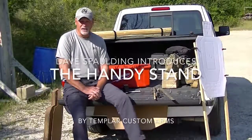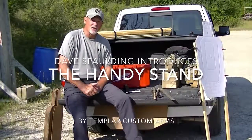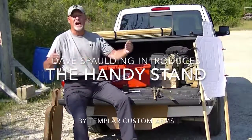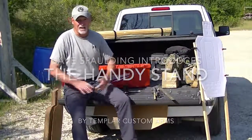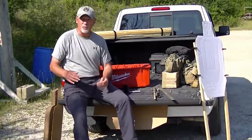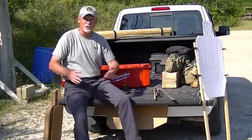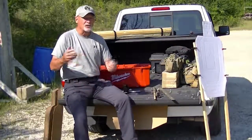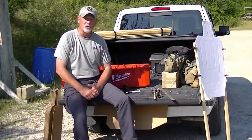Hi, Dave Spaulding, Handgun Combatives. As a traveling firearms instructor, I find myself quite often at the mercy of whatever facility I happen to be running a class at. You just never know when you're flying across the country what a particular facility or host is going to have available to you, and you pretty much just have to adapt to whatever is available for your use.